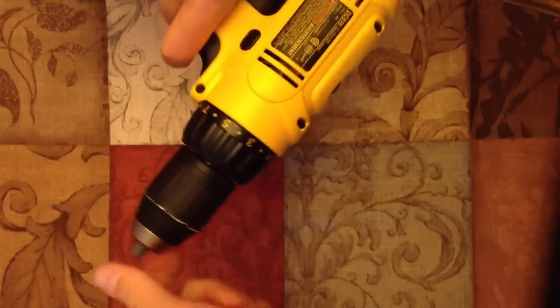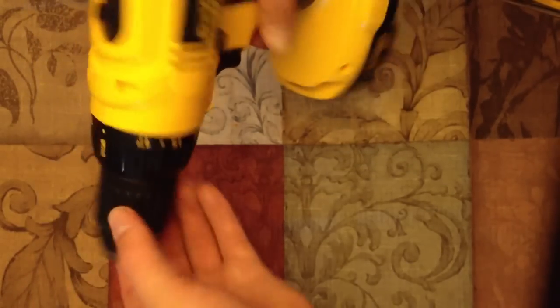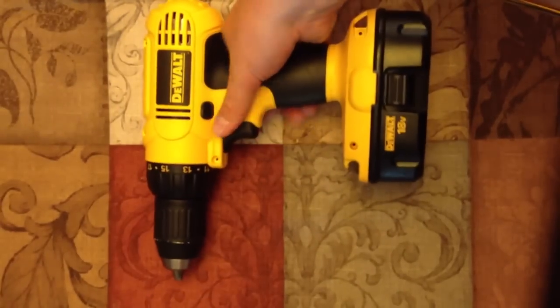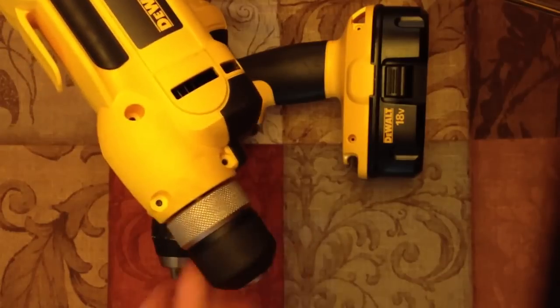It is a chuckless drill — this particular one is model DC970. Chuckless means you don't need a chuck key, which is great because who wants to fumble around with that? They've also done that with their plug-in-the-wall line, so the corded DeWalt is a chuckless drill as well — and that's a stout beast in itself.